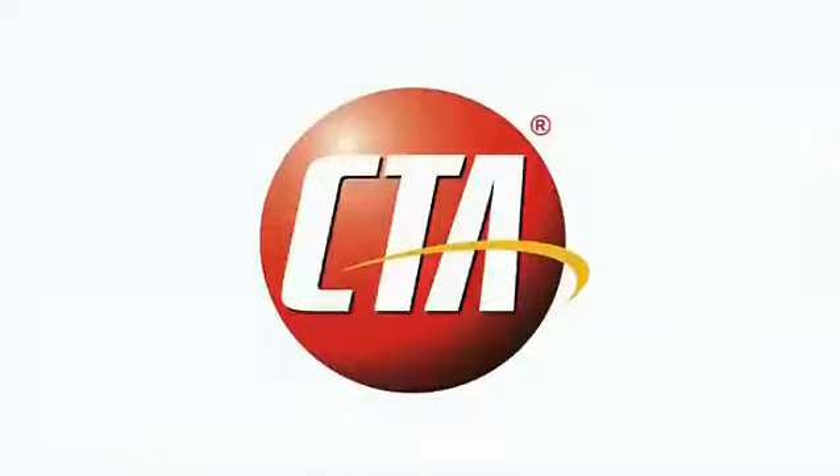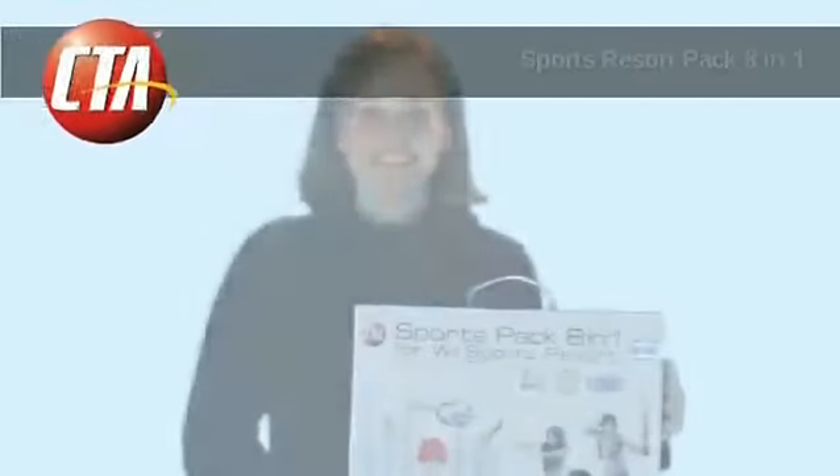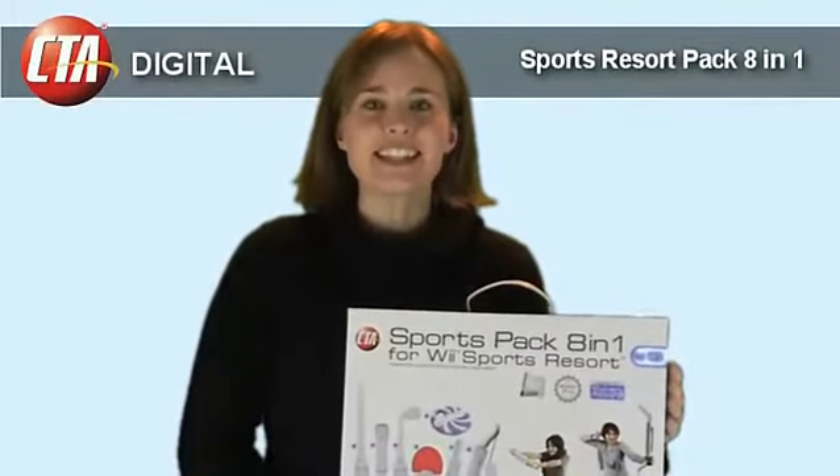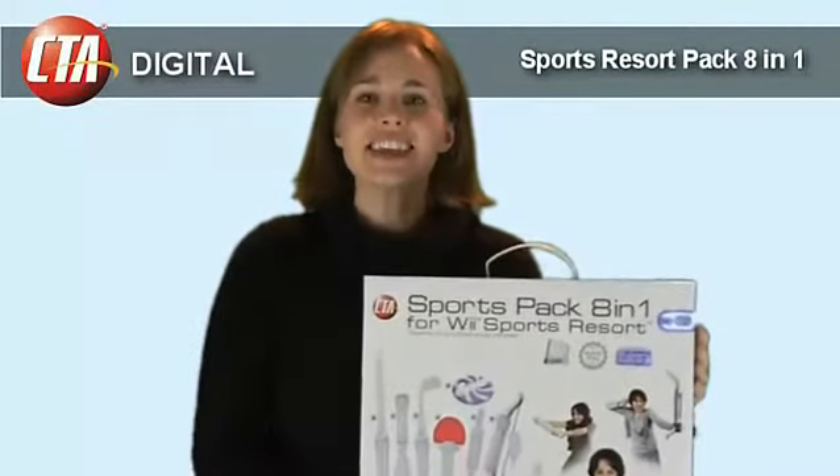Another quality innovation from CTA Digital. Hi, my name is Karen and I'm with the marketing department at CTA Digital. And this is the 8-in-1 kit for the Wii Sports Resort.